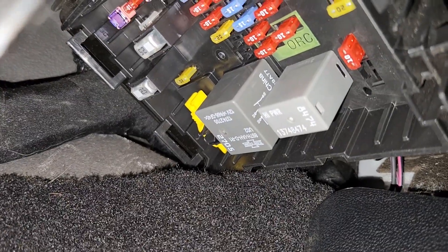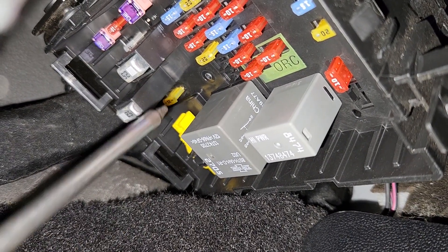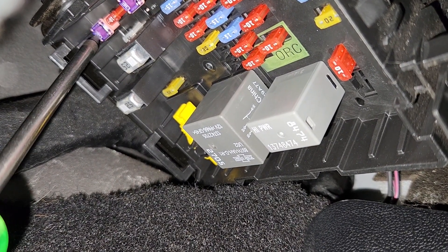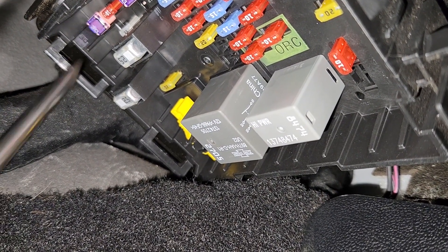The rear defroster fuse is fuse number F116, which is in the top left corner. It's a 30 amp fuse, so this is the fuse you want to check.